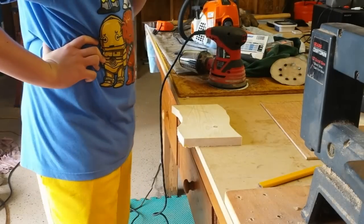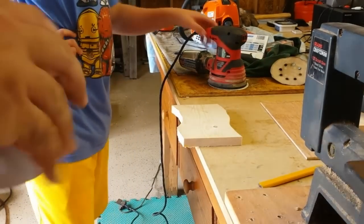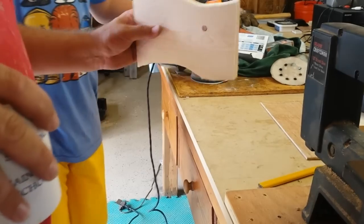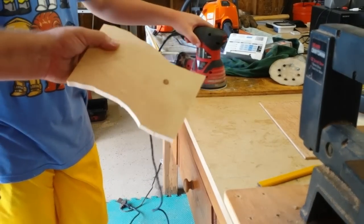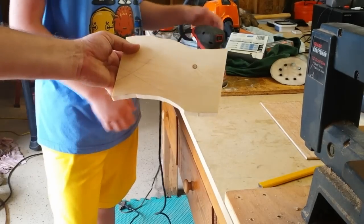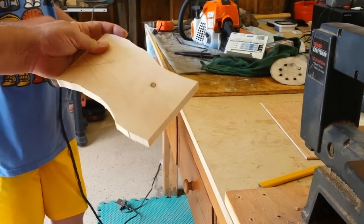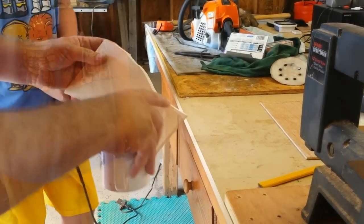We're done with the rough design. This was the first time he's used this, and the wood was a little bit thick like I thought, so we had a little trouble cutting it — as you can see it's not great. But the general design is there, so we're going to finish it off with the sander and get it nice and smooth.